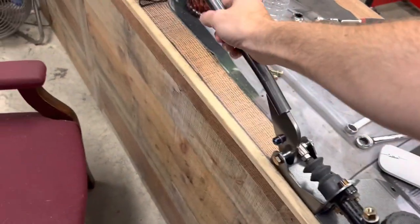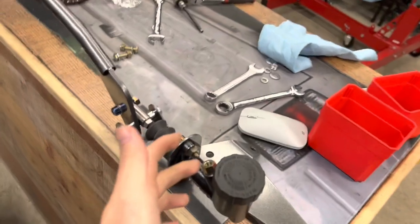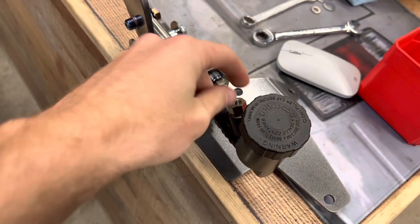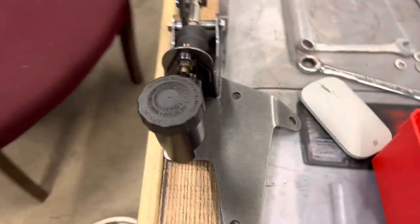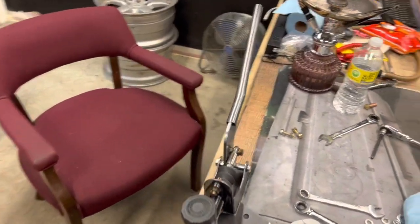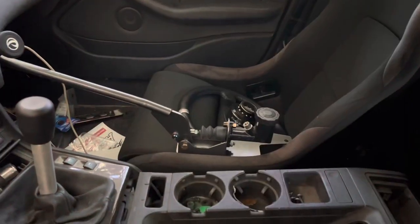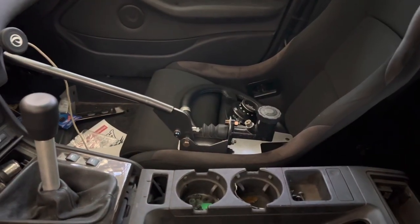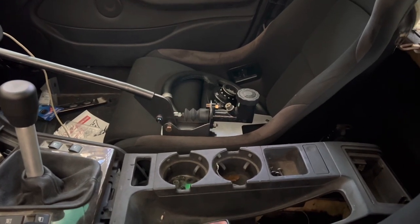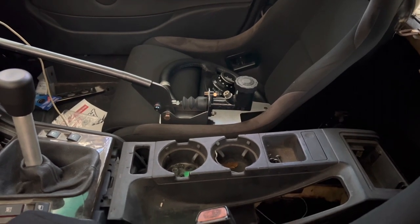Bolton. It's the only one we didn't have. But yeah, now we go set it up in the car. I still need to get the fitting for this. Yeah, otherwise pretty stoked on it, looks pretty nice. So now that we've got the handbrake assembled, we'll finally get to see just how bolt-in it actually is.